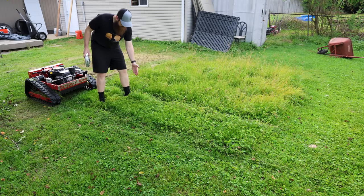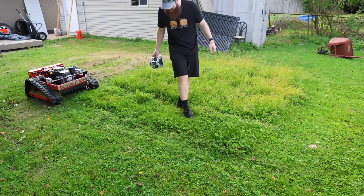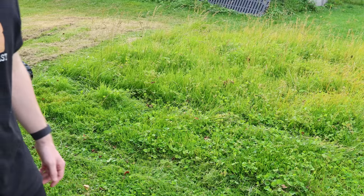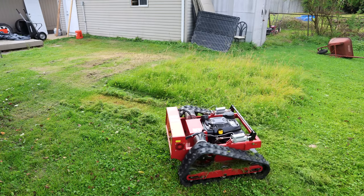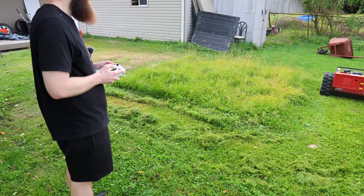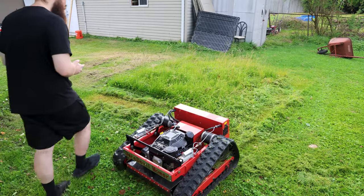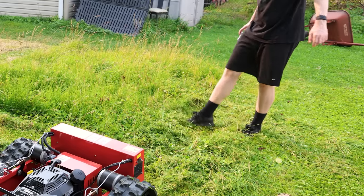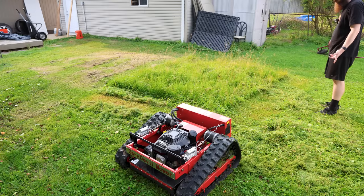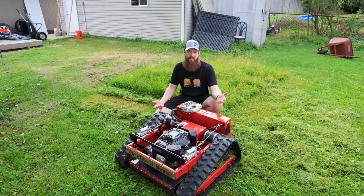It looks like we missed some right here, but I think that's just where the track is because it only has a 21-inch cut. But everywhere it went over — that is a really nice cut. That's impressive honestly. We lowered the deck and we kind of bogged down — we didn't stall but we kind of bogged down. I'm very impressed. It bogged down a little but I think that's to be expected with how tall and thick the grass is. I kind of thought at this price point you'd be giving up a lot of power, but that doesn't seem to be the case.